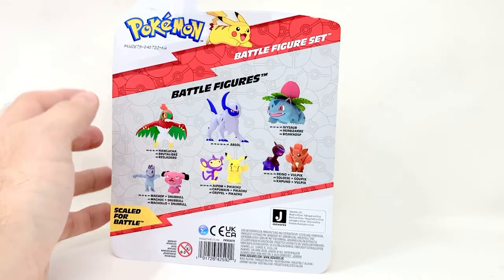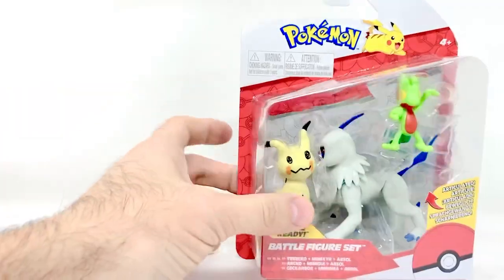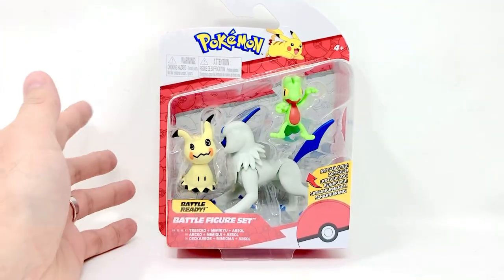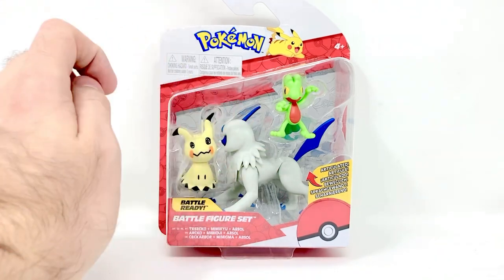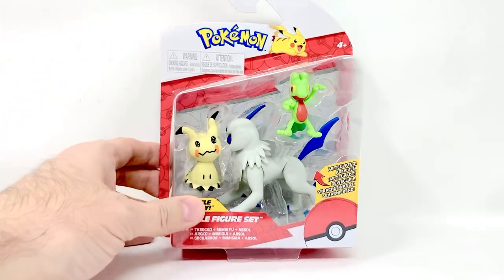I purchased this at GameStop. I believe other places have them as well — like Walgreens — but I think it's like a single figure there, not a three-pack like this.